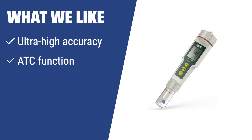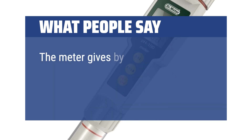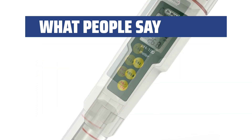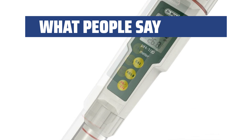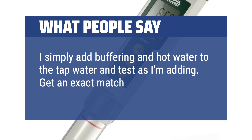What we like: If you prioritize accuracy and reliability in your pH meter, the Dr. Meter PH100 with 0.01 resolution is the best choice for you. With ultra-high accuracy and a well-equipped package including calibration packets and a carrying case, this pH meter is a reliable tool for laboratory testing and home use. What people say: The meter gives by far the most accurate pH reads. As a bonus, the meter reads the water temperature. Great stability and very accurate buffer value verification. I'm extremely happy with the product and very impressed with customer support. I simply add buffering and hot water to the tap water and test as I'm adding — get an exact match each and every time.